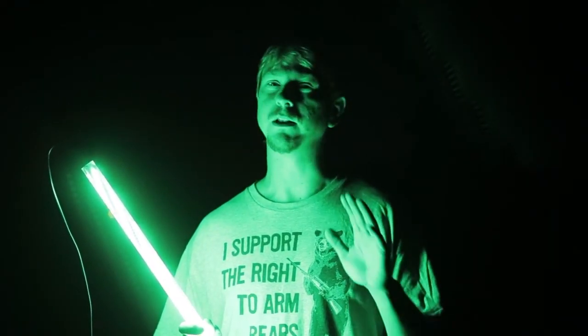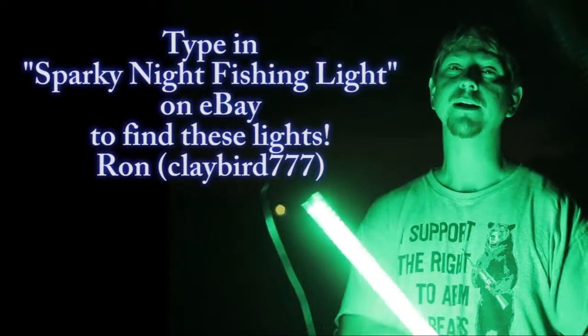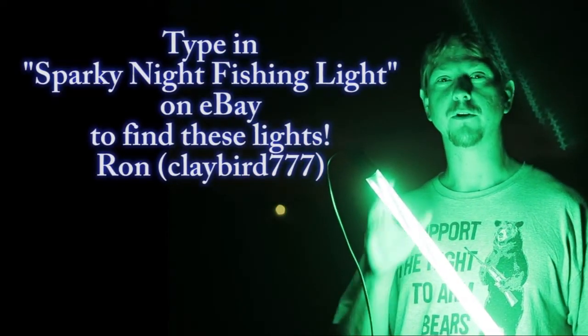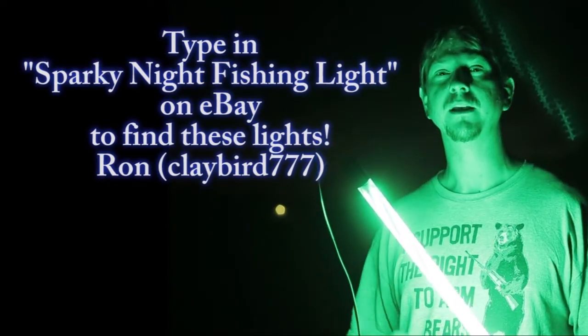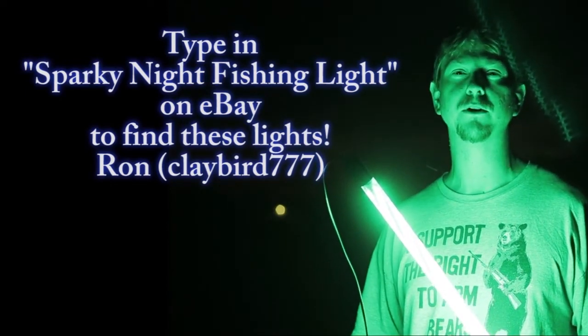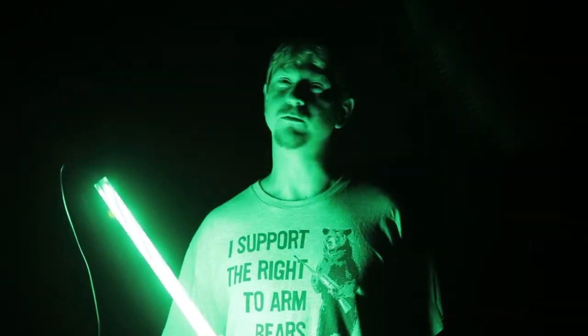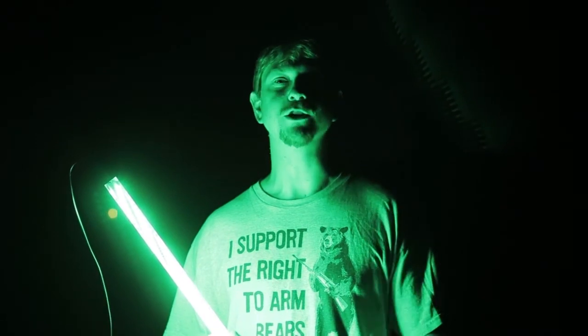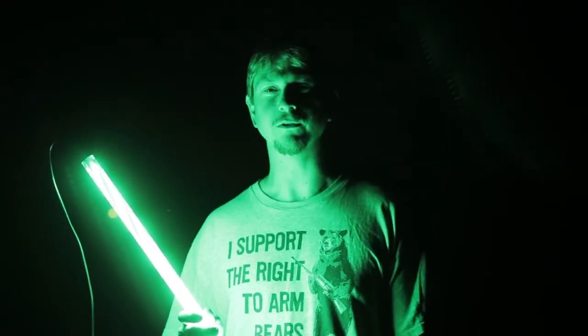They're really affordable, they really work well, and we caught a lot of fish right away — I highly recommend it. It's only available right now on eBay, so just go to eBay and type in Sparky Night Fishing Light. It's made by Ron, and his eBay username is claybird777. Thanks for watching — give this a try, it's really worth it. Leave any questions or comments below, and as always, keep subscribing and we'll keep more videos coming.